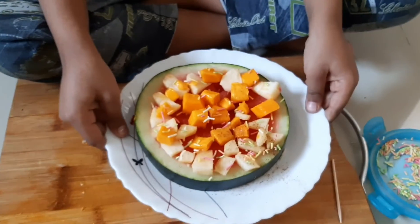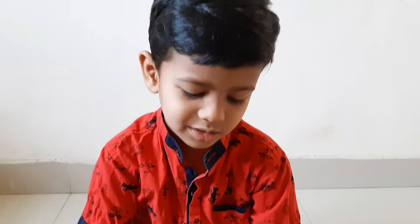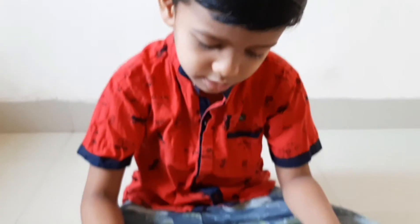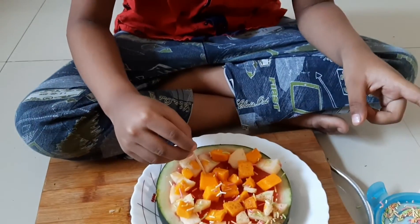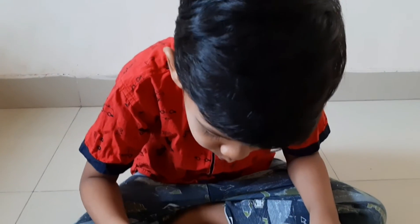You can eat this yummy food pizza. Thank you, bye-bye.